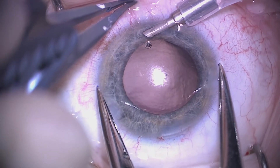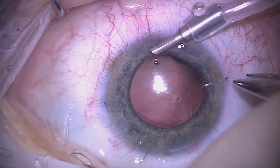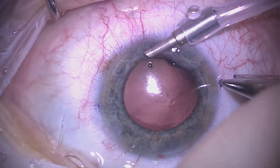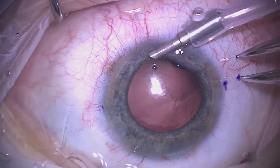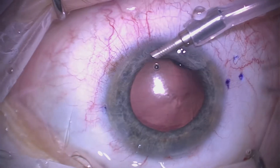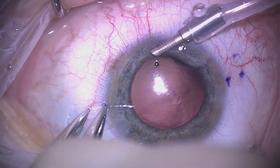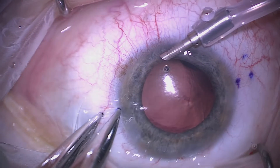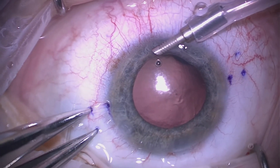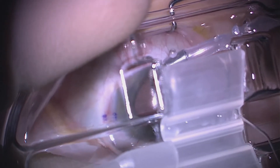I'm marking 180 degrees apart here for Yamane fixation of a scleral lens. We measure back a couple of millimeters from the limbus and then another couple of millimeters back from our original mark to create the tracks needed to sclerally fixate the three-piece lens. We then use a ZA9003 Tecnis lens — I think this is a very nice lens for the Yamane technique.